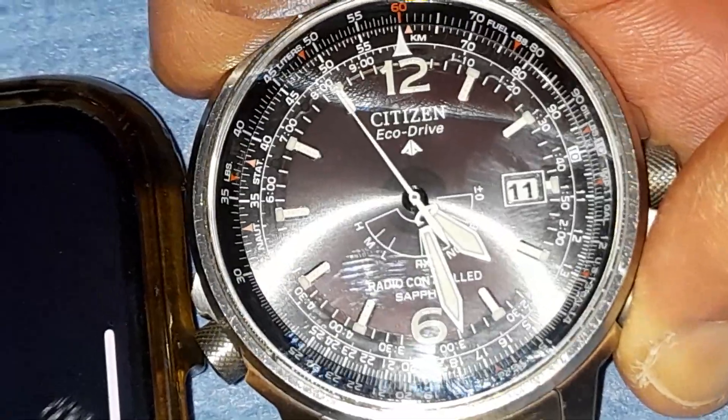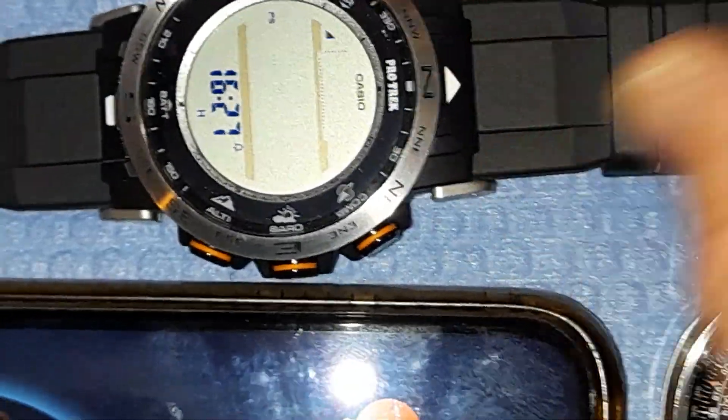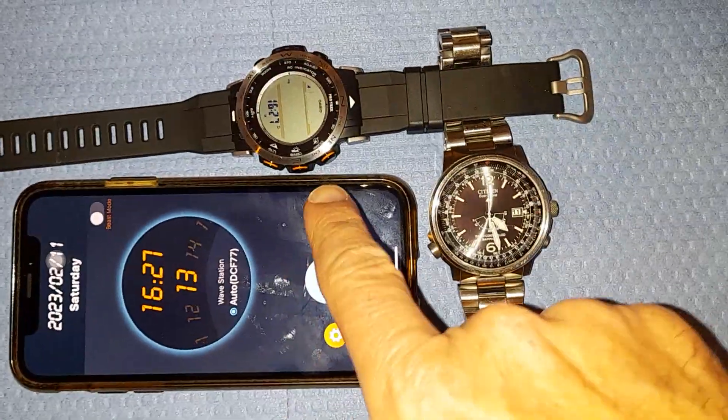I have entered the receiving mode by pressing the button, and this shows RX — so it is receiving. Also for this one. And we start.